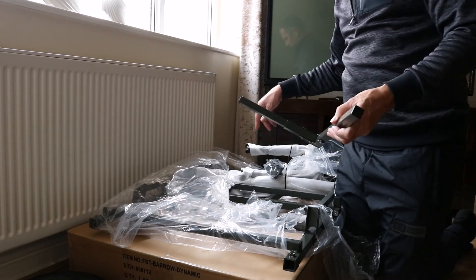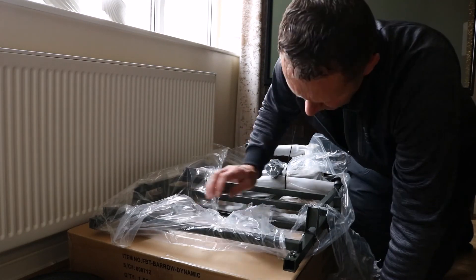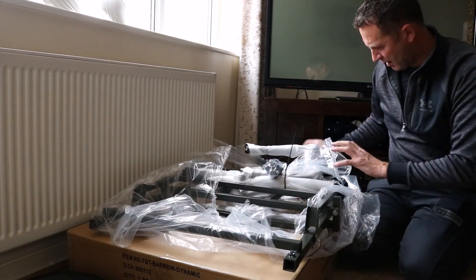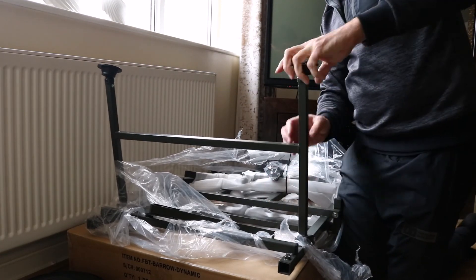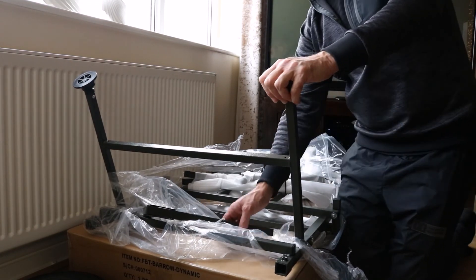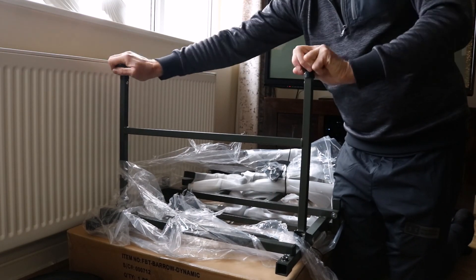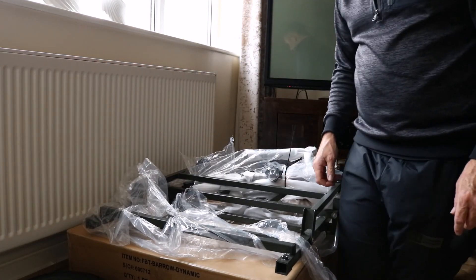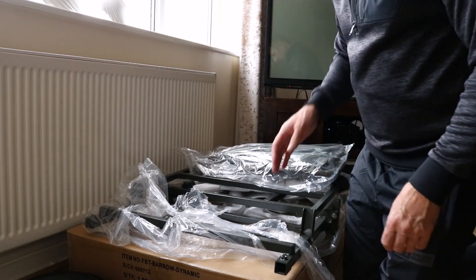Nice smooth finish - it's a quality front on your barrow. Not a bad finish at all, nice paintwork. Nice green colour. The adjustable bits - but not extendable. I think that's the only flaw up to now. It's really good though, just a bit stiff but it will loosen off over time. I'm going to have a look at the instructions and then we'll put it together.